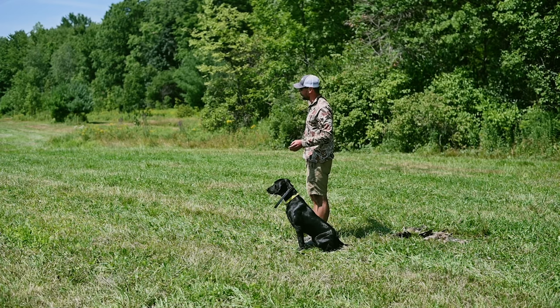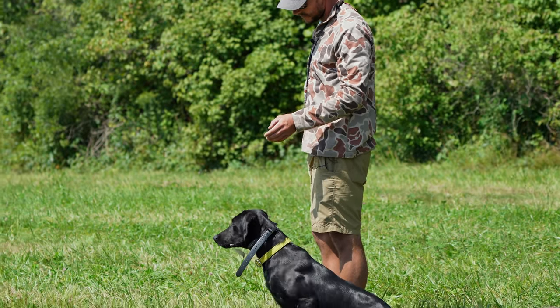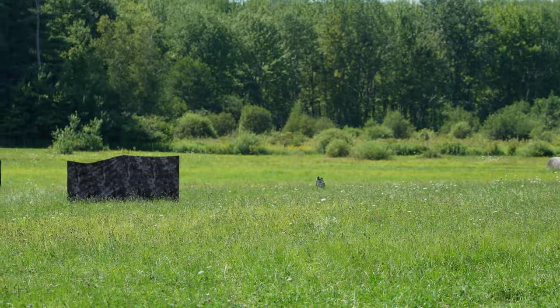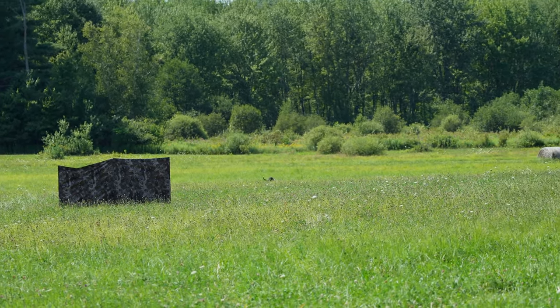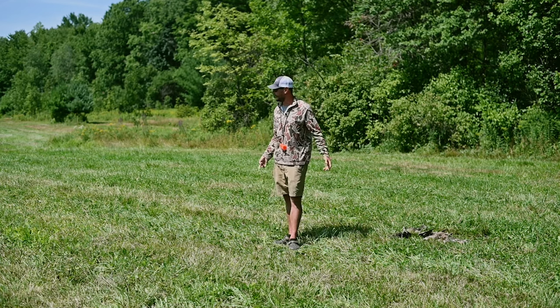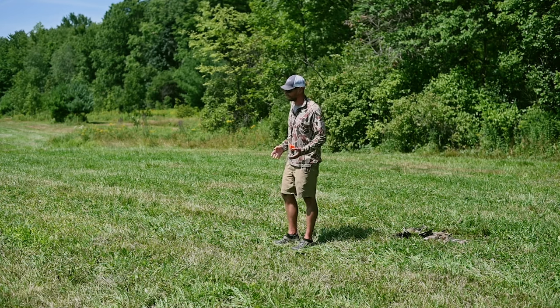I started to say there's two ways to run this drill. The first way is one here, one there, one here, one there — alternating directions. The second way would be like a mom and pop or flower pot. Out of your first holding blind, one will go here, dog will go get it, one will go here, dog will go get it. Then go to the next holding blind — here, here. Go to the next holding blind — here, here. So with my version they're picking up four birds; with the other version they'd be picking up eight birds.